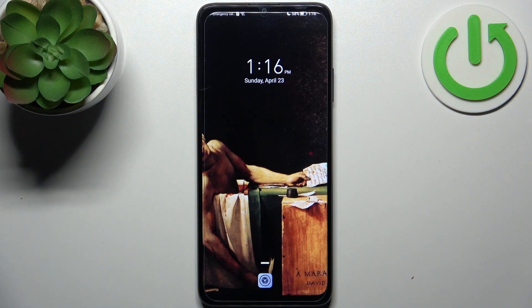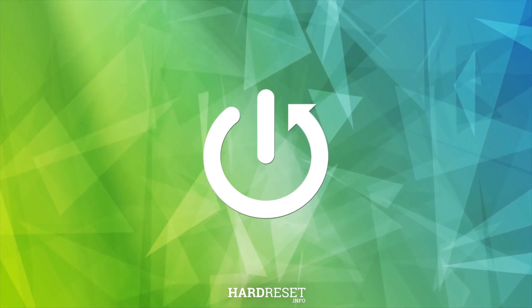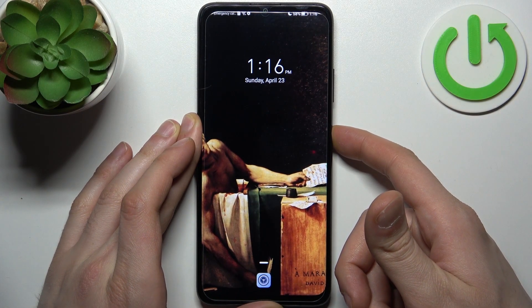Here I have Honor X7A and today I'm going to show you how to enter safe mode on this device. To do this, firstly you have to turn your device off by holding down the power key.